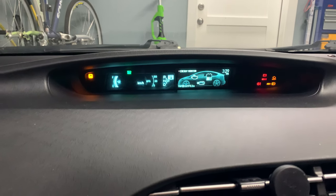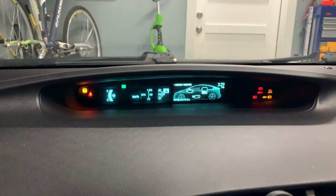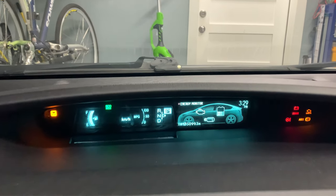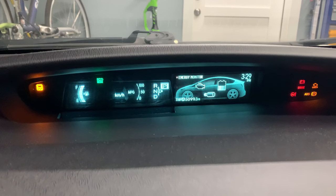So there you have it — that's how to reset the maintenance required light on a Toyota Prius 2010 through 2015. If you like this video, please like and subscribe, and please take a look at our other videos. Thank you.